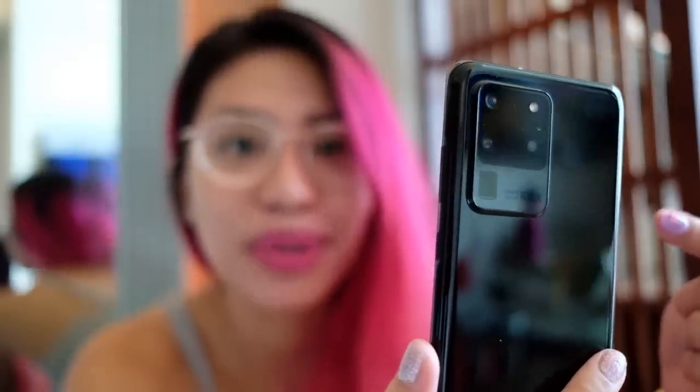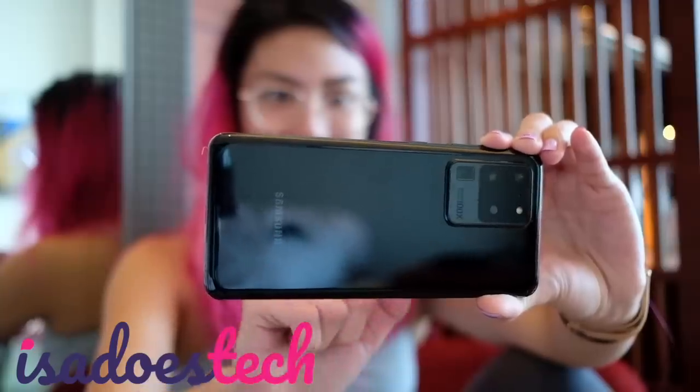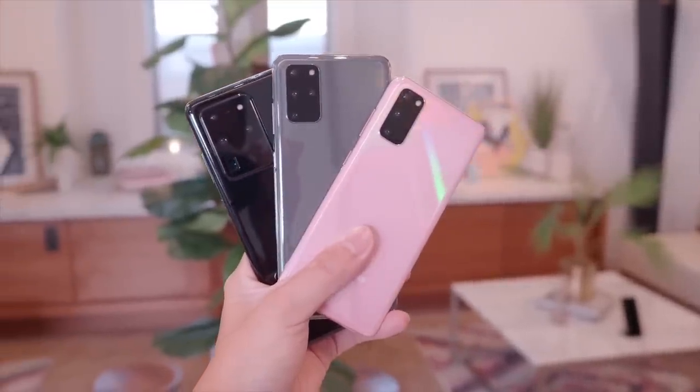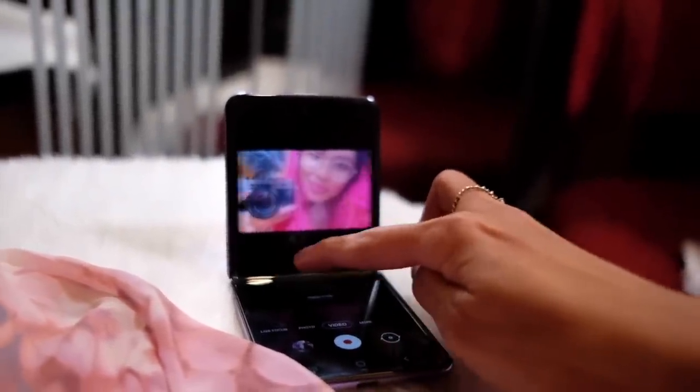We're testing out the 100x zoom on the Samsung Galaxy S20 Ultra. Samsung just announced a bunch of cool stuff, including an actual flip phone, the whole line of S20 phones, and some Galaxy Buds. I took a look at a bunch of them in previous videos — I'll link them down below. In this video, I'm just chilling around in the hotel room and I figured I'd show you guys what the cameras of the Samsung Galaxy S20 Ultra can do.